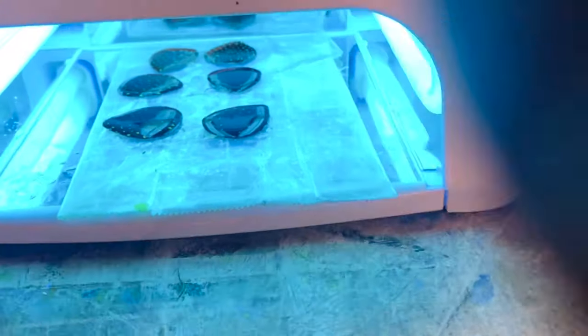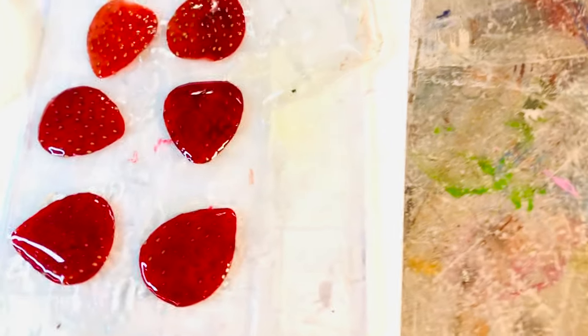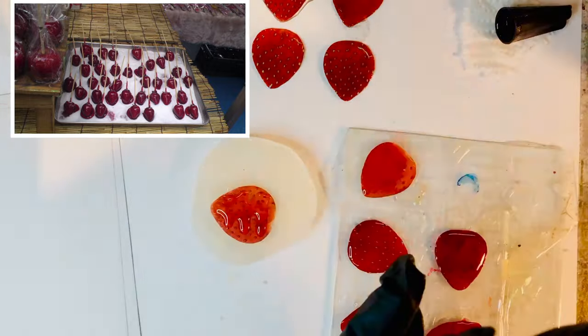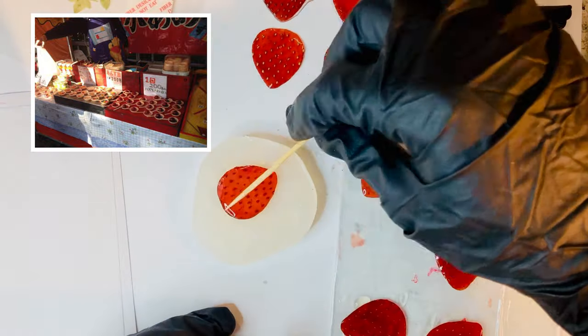Again, we're going to stick them in the UV lamp for about five minutes. And here they are — super shiny and glossy. They remind me of when I would go to the festivals in Japan, they would have this clear candy coated on strawberries that just looked so delicious.